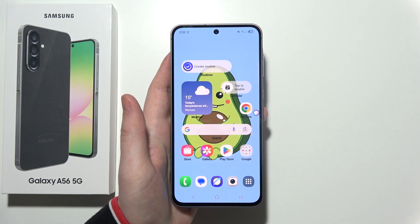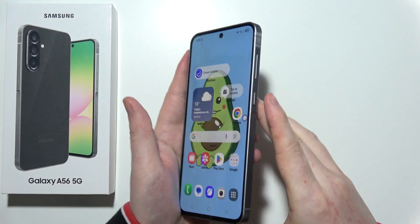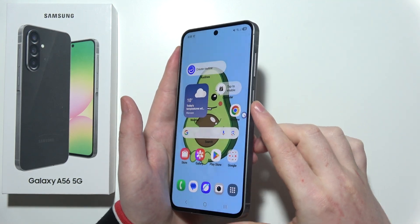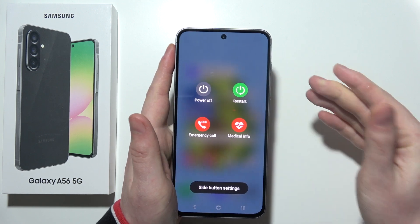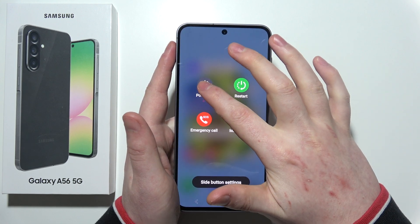To enter safe mode in Samsung Galaxy A56 5G, first you will need to find the power button and volume down button on the right side of your phone, then click and hold both of them. Let go when this panel shows up.